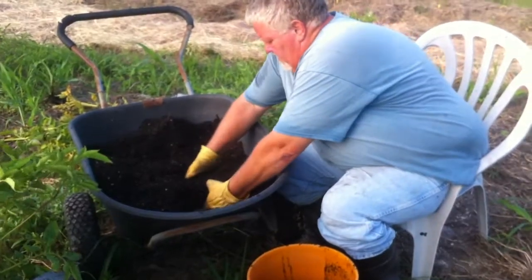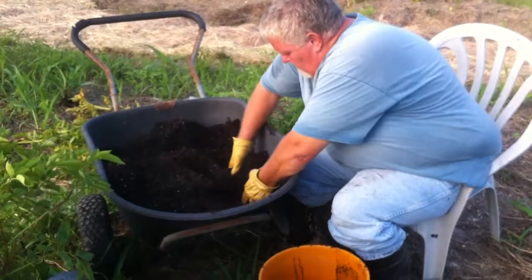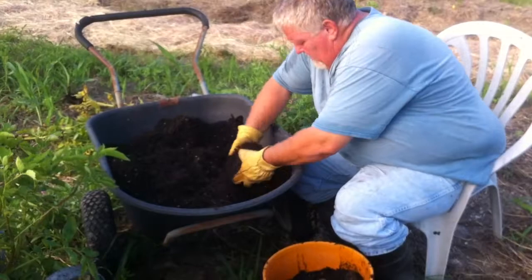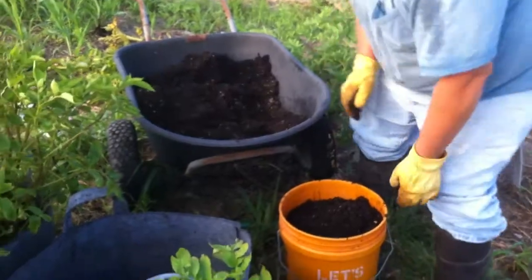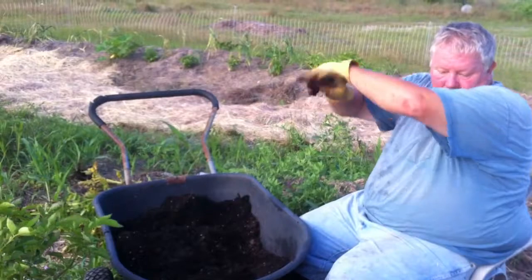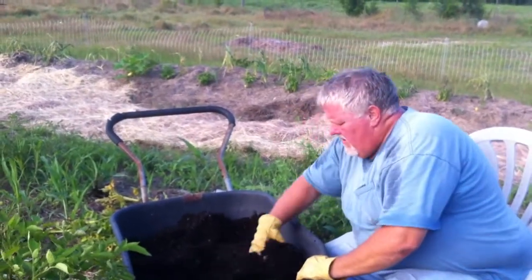I saw online several videos where people had done stacking. Some used tires, some used wood boxes that they added to. All that is the same principle as these sacks. The nice thing is they are reusable, though the downside is they cost a little bit of money. But nothing I saw on YouTube showed any success — they had a few potatoes at the very bottom and maybe a couple at the very top, but the yields were very, very poor.